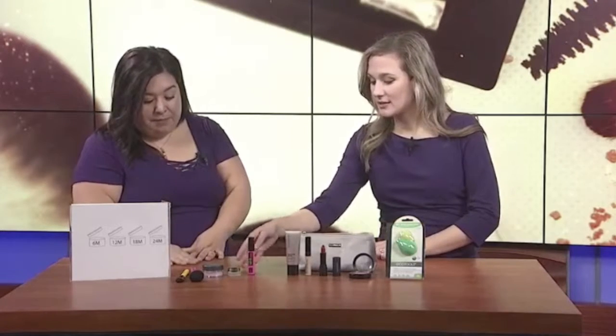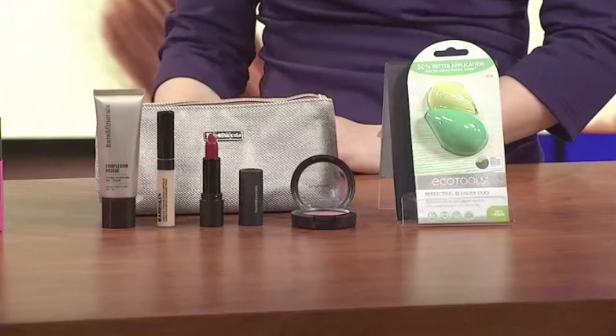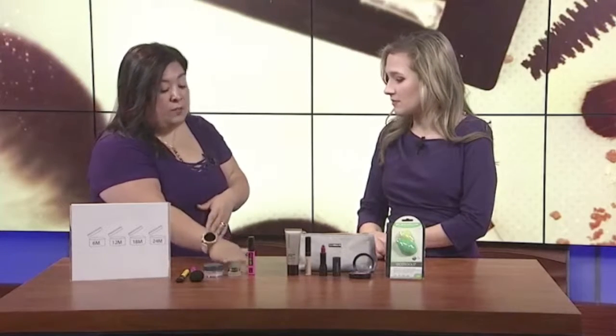Liquid stuff when it kind of starts to dry out, that's probably six months. Liquids like foundations and primers, two years. Powders, two years. And then it's mostly your mascara and your liquid liners that go faster.